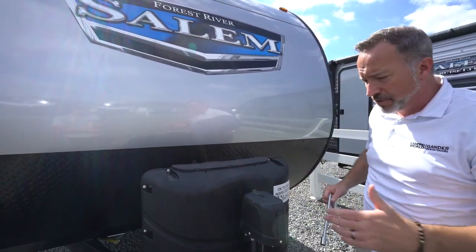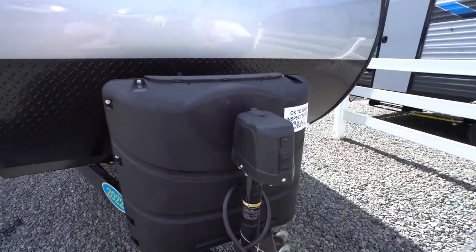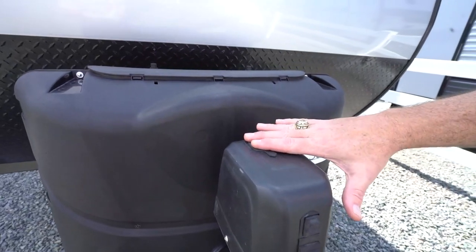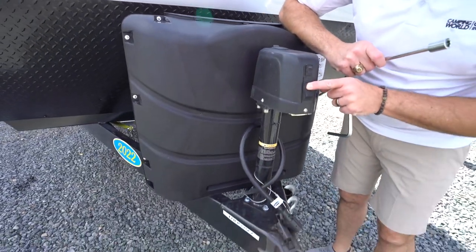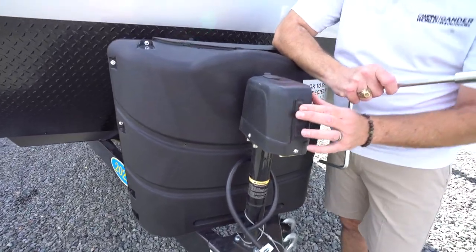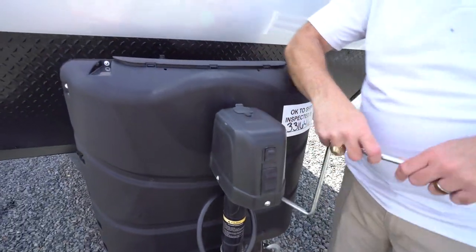Congratulations on getting this awesome travel trailer. We're going to start right up here with the powered tongue jack. You'll notice three main parts of it: the manual override access here and the two rocker switches. These rocker switches not only help you raise and lower the hitch, but you also have a little LED light switch right there, which helps with additional safety and security when setting up.